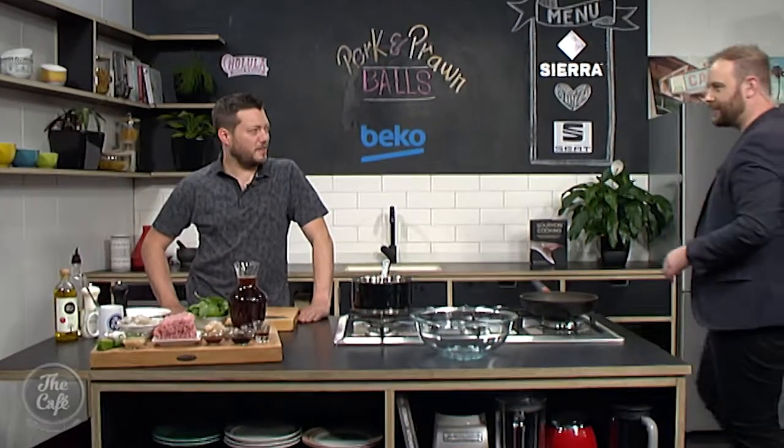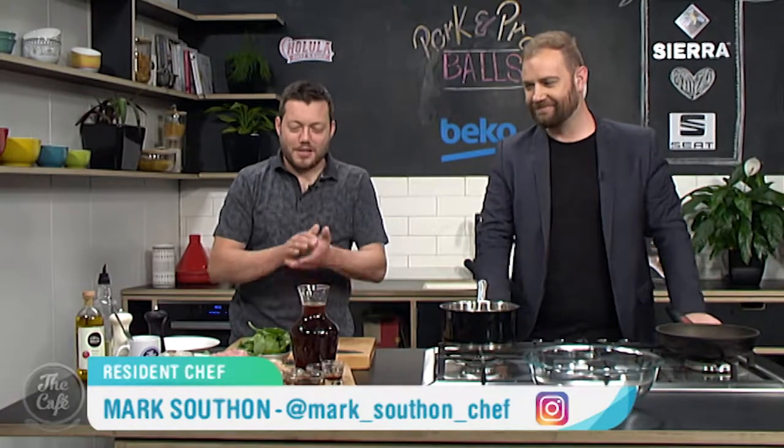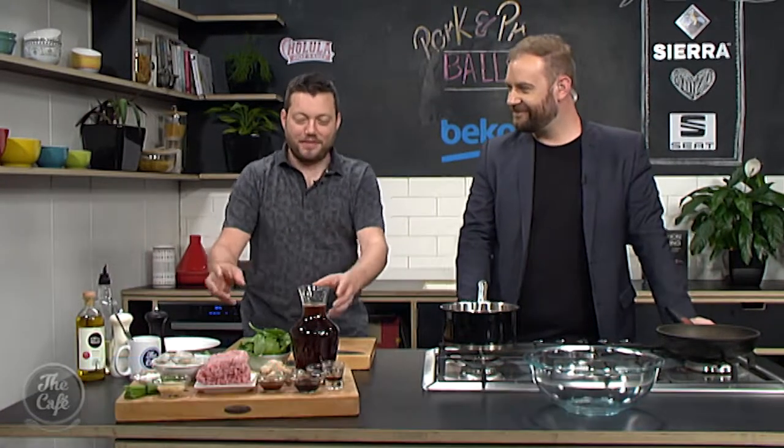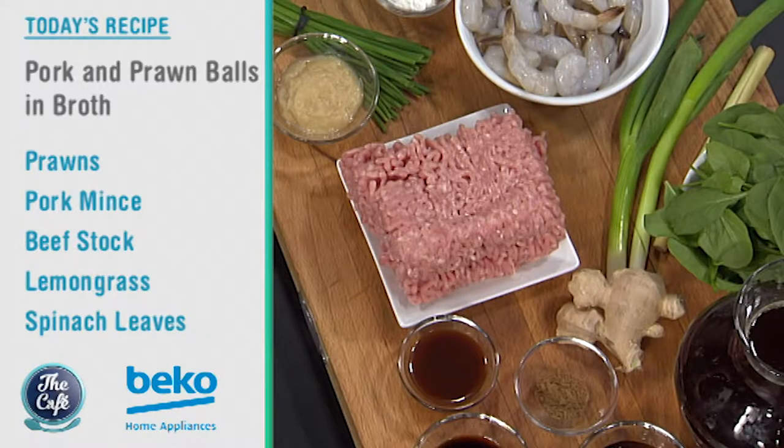Let's check out Mark's recipe in the Beko kitchen. Good morning Mark! What are we doing today? Right, so we've got pork and prawn balls. We've got all the Asian flavors in there — we're gonna roll them, fry them, and then finish them off in a nice Asian broth.